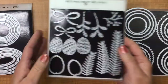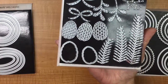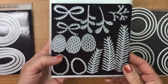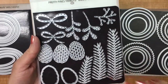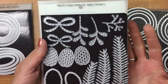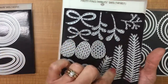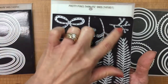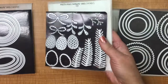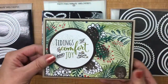When you get to thinlets, it's almost a bit confusing because that also looks like a shape — and you would be right. So these two are framelits, and the rest are all thinlets. Thinlets are shapes that will stand on their own and generally add or create elements to your piece that don't necessarily have a stamped image. You're just going to cut out paper in that shape and use them in a background or even as the focal point of your card.